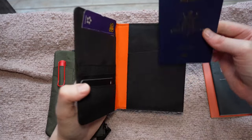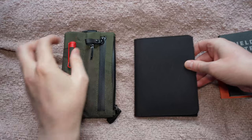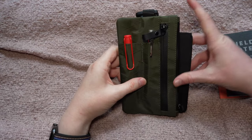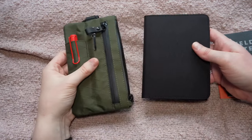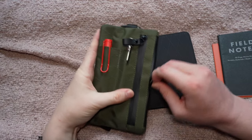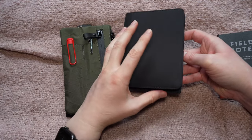The bifold does hold a passport very nicely as you can see, and it's very slim when you do so. The Zip Clutch is a little wider but a little shorter, and the weight is roughly similar. Overall I kind of prefer the Zip Clutch for carrying a passport because of the added security of the zip and the ability to carry a couple of pens, whereas this one I don't like that it doesn't have a closure.